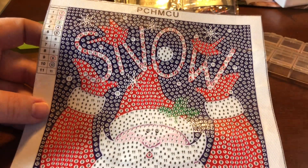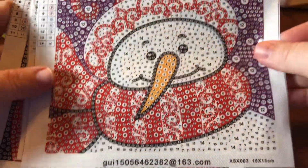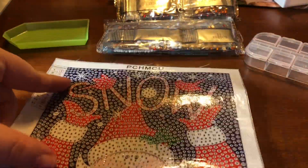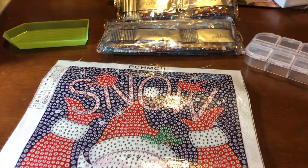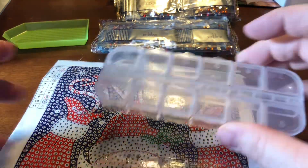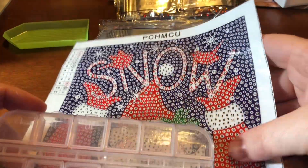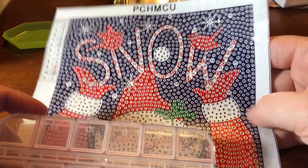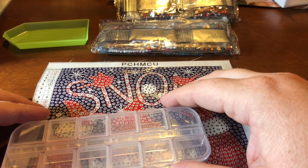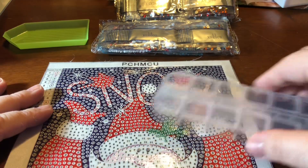So which one are we going to do? One has 14 colors, one has 14, one has 16. Let's go with this one — it's got 11 colors in it, so it'll be nice and easy to pack up in just this one little case. These are small enough I can sit with them on a clipboard in front of the television and work on them as the hubs and I watch TV in the evenings, and they go pretty quickly — usually a couple of days of working a little bit here and there to finish these up.